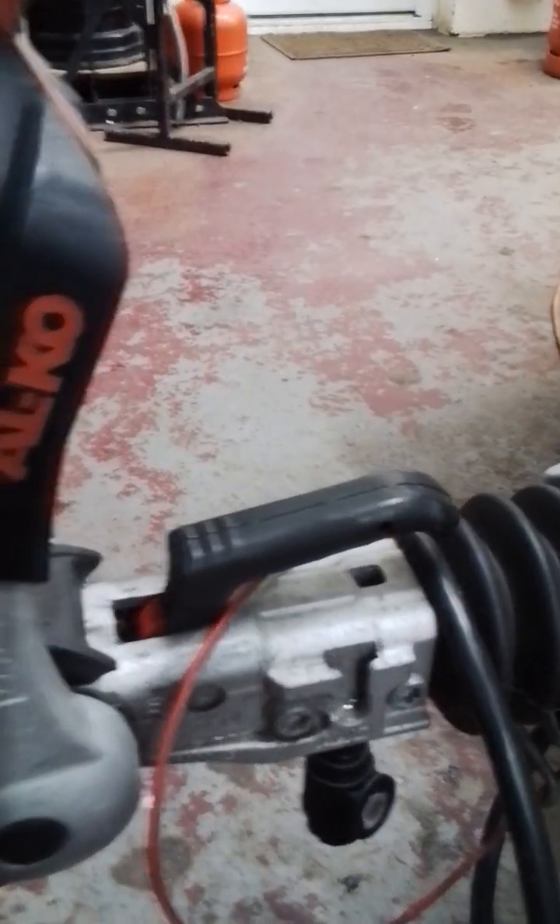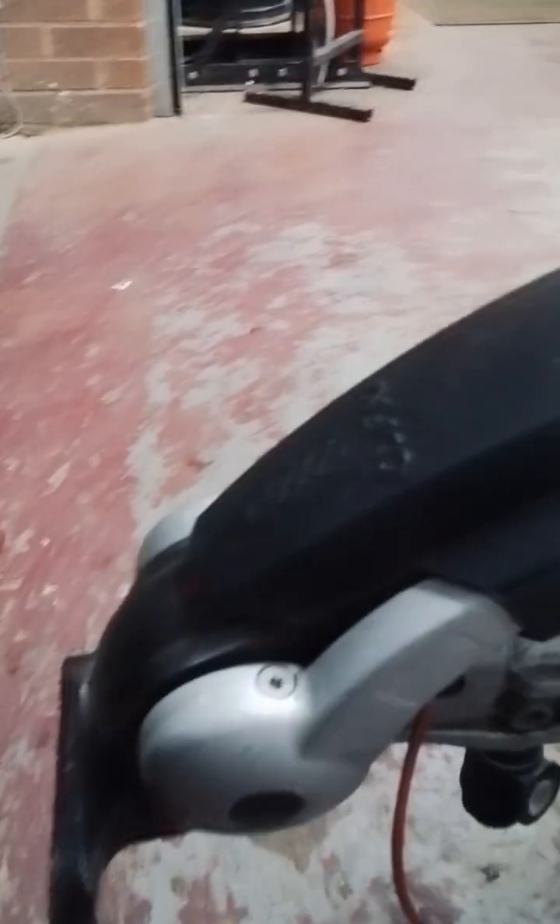We have an Elddis Affinity 482. Starting at the front of the coupling head with both levers in the upright position, it's ready to receive a tow ball. Once the tow ball is in place, the rear handle will drop down. Then you're ready to pull the stabilisation handle down.